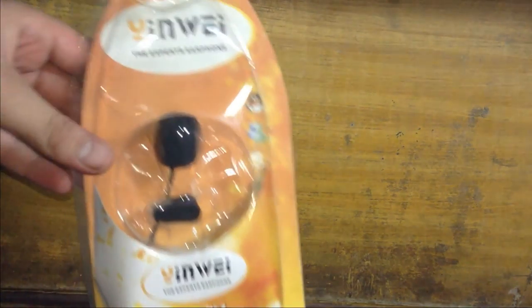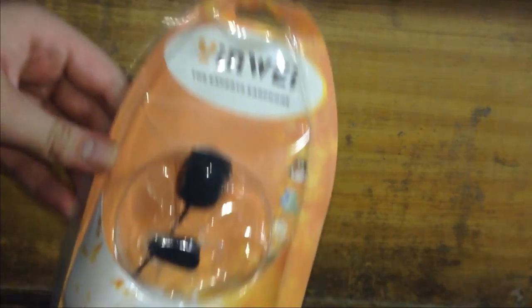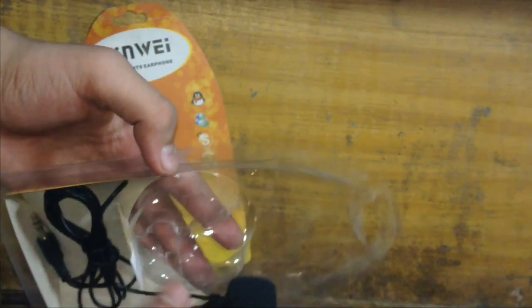This is that mic. The mic is called Jinwei mic, it's a Chinese brand, and you can get this mic for one or two dollars. It's so good in quality. We are just going to open this mic now.